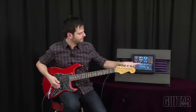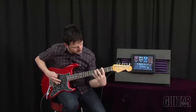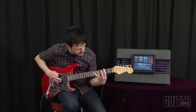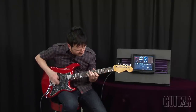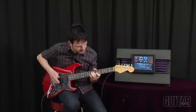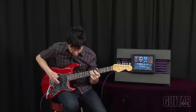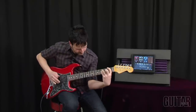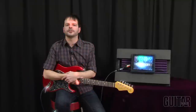Check out the Metal Amp. Check out the Lead Amp.